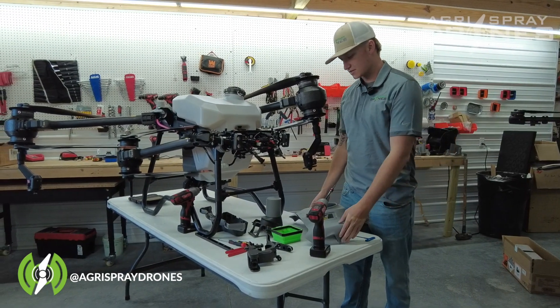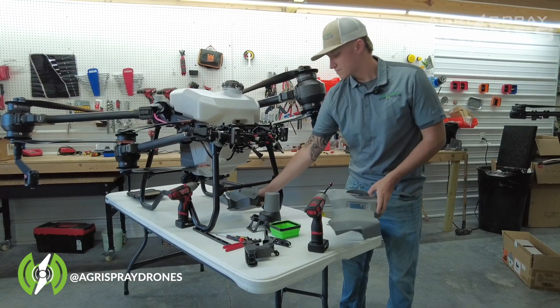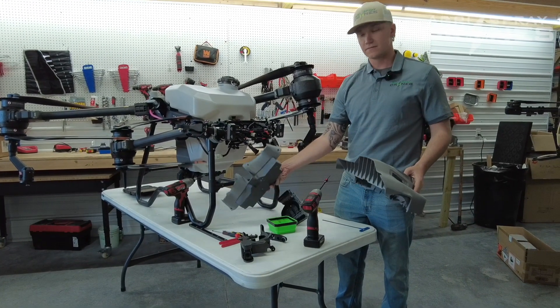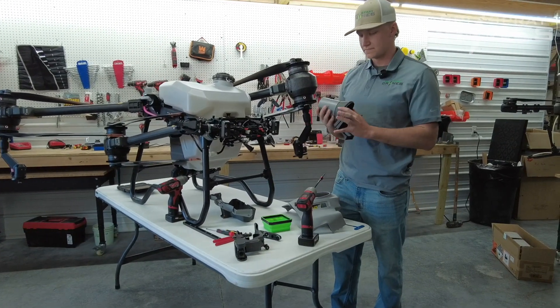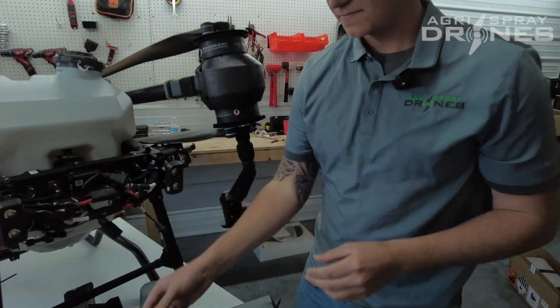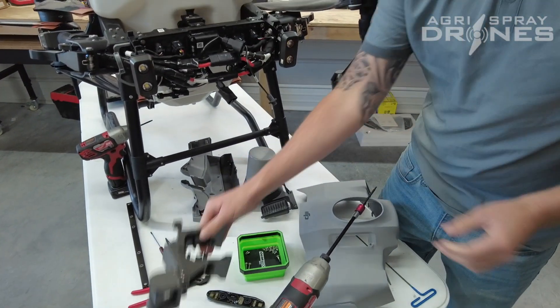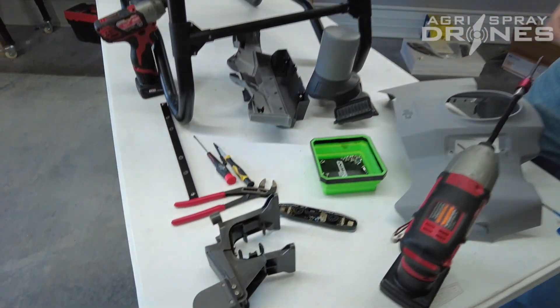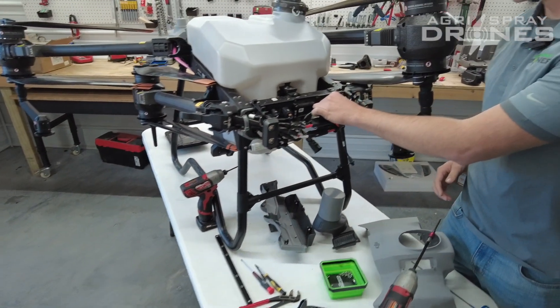Alright, so first you've got to start off with taking off the covers — both bottom and top cover, which we already did. Then you also have to take off the upward facing radar, the binocular vision, and the FPV camera and bracket. Then once you've got all that taken off, you can start disconnecting all of these cords.